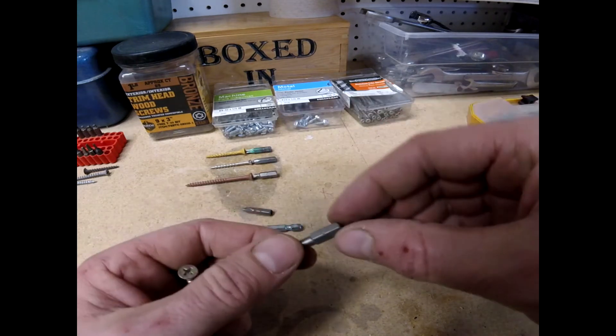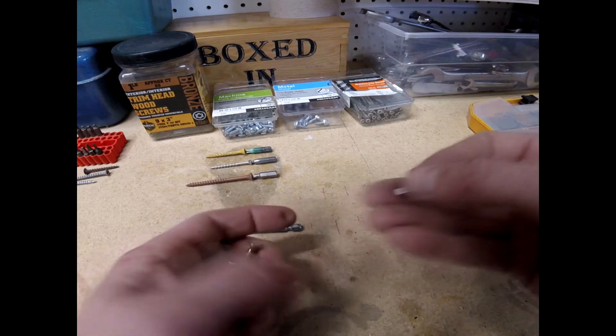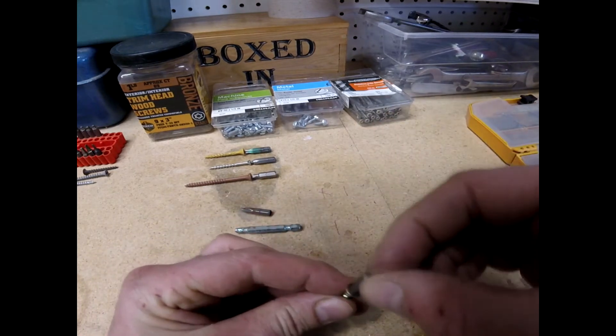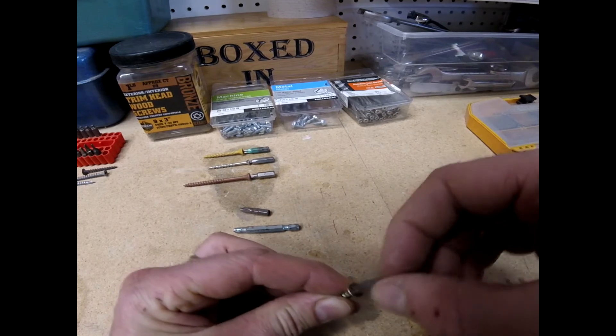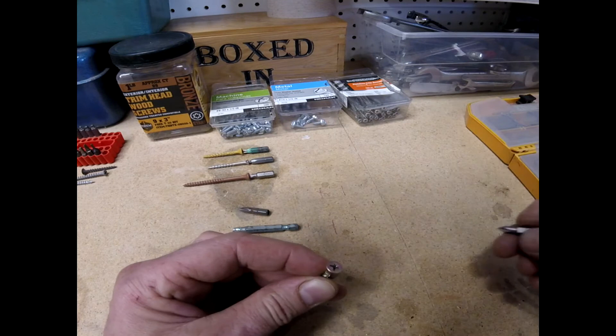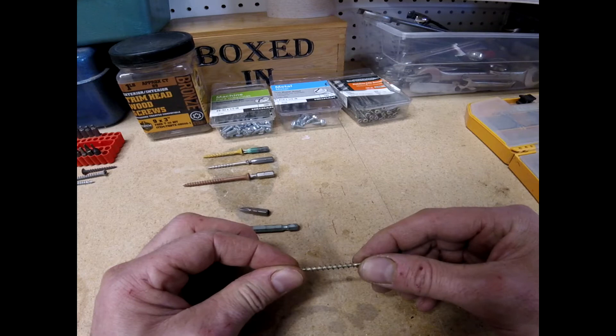If I tried a number one Phillips bit — if we look on there it says P1, that means Phillips one — notice how loosely it fits. If I tried to turn that, it would jump out and strip out that screw. This is a cheap gold screw — great for quick easy work, but you don't want to use these for construction where something has to hold.